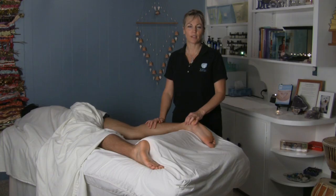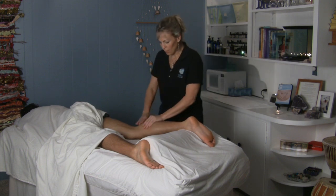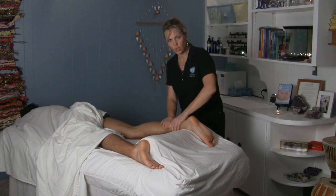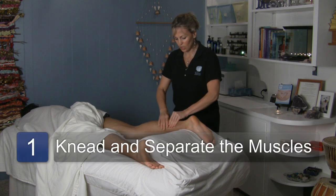Petrissage is basically a term for a kneading stroke in Swedish massage therapy. With petrissage you're lifting and grasping. With effleurage you're gliding, but with petrissage you're lifting and kneading and grasping the tissue.